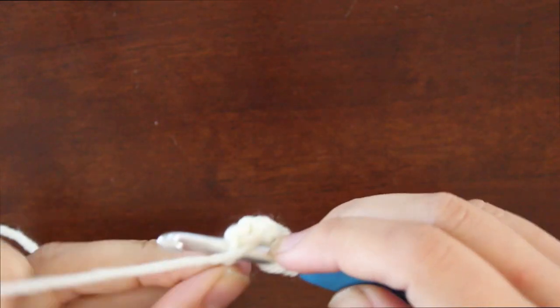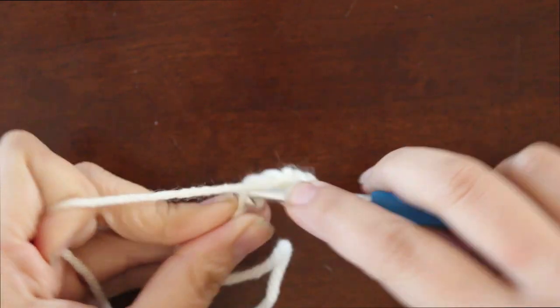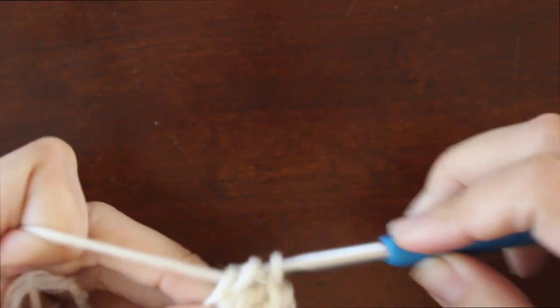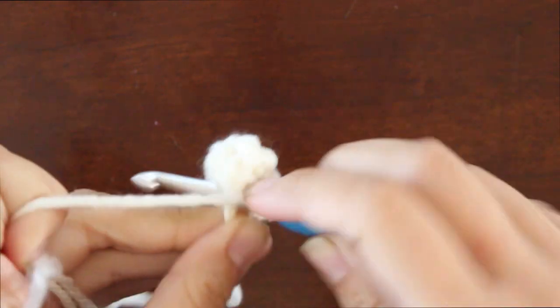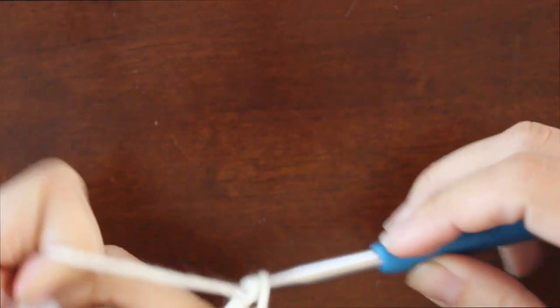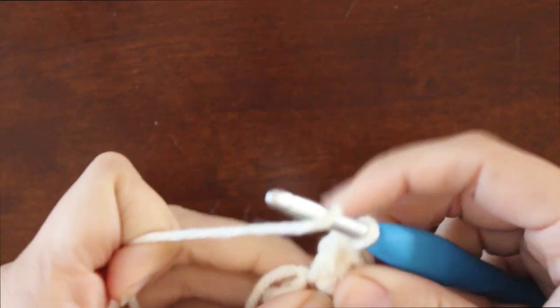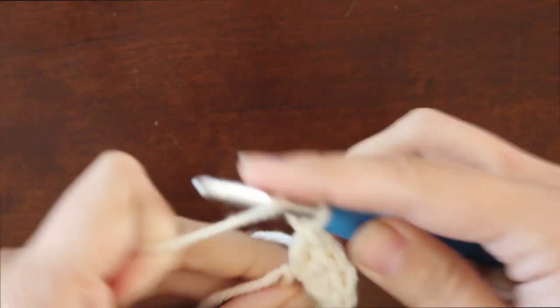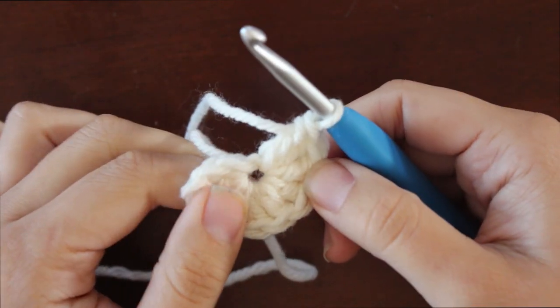So let's do eight more: one, two, three, four, five, six, seven, eight. Now, counting our chain three, we should have nine stitches total. And this is how we're going to start off our spiderweb shawl.